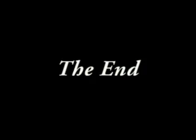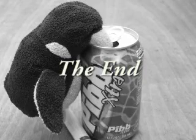The End. Brought to you by PIB Extra — even safe for penguins. Please.